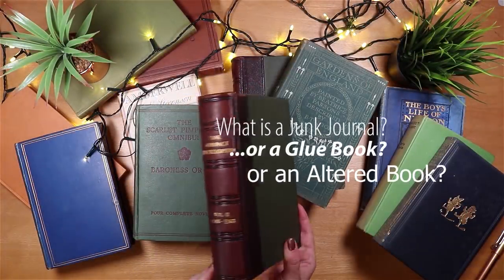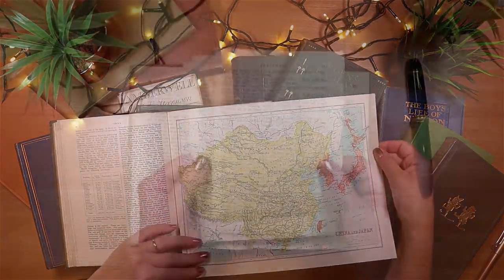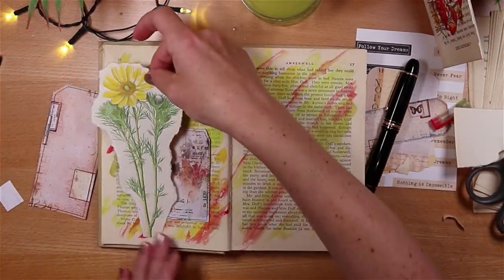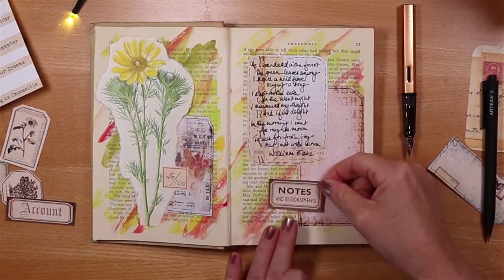I'm currently planning a new series on my channel called Junk Journal Step by Step, starting from the beginning. It's really about helping you get more from your time and money on your junk journaling journey. I'll be dealing with questions like what is a junk journal? How does it differ from a glue book or an altered book? What supplies do you need to get going, what do you not need, and how do you stop yourself from spending too much? Also what purpose does a junk journal have, and what do we do with them when we've made them — and perhaps when we've made so many.